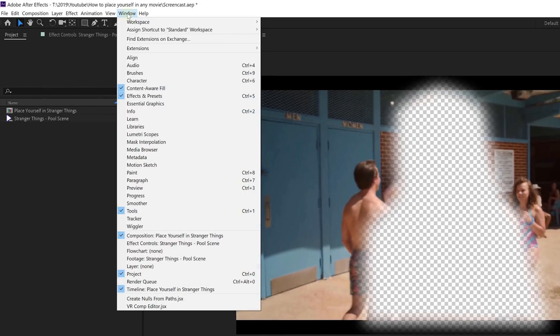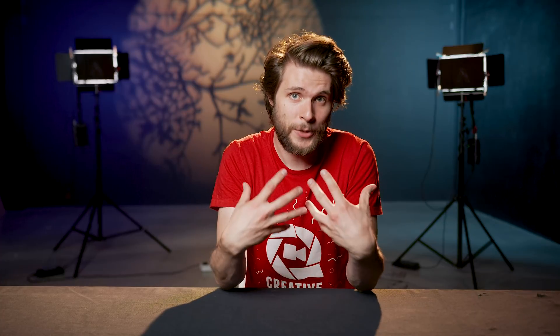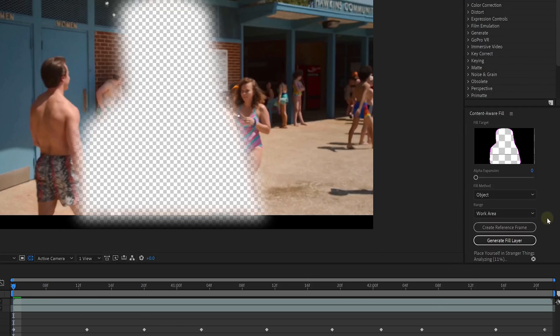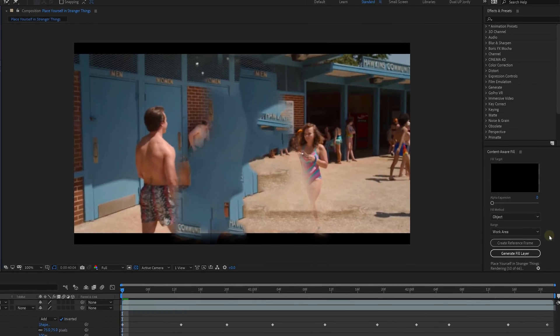Now, from the Window menu locate Content-Aware Fill. From this window, make sure that 'Object' is selected from the fill method — this means that you want to remove an object. Now there are two ways to start removing Billy. The way that I did it was just clicking on 'Generate Fill Layer.' After Effects will then make its calculations and paint away Billy frame by frame into a new PNG sequence. And this is really it — there's nothing more to it.